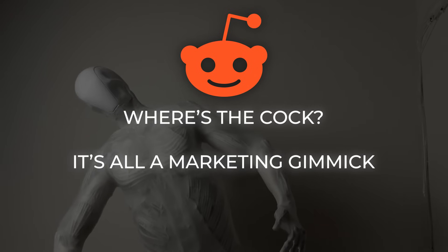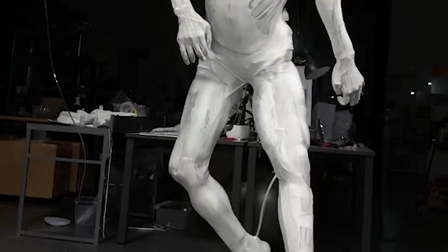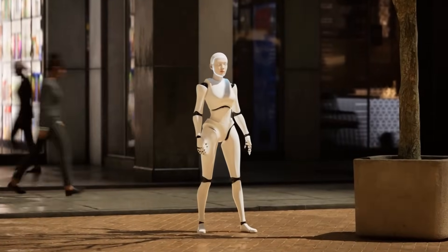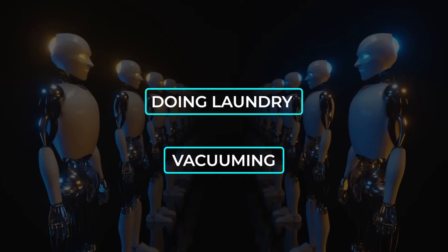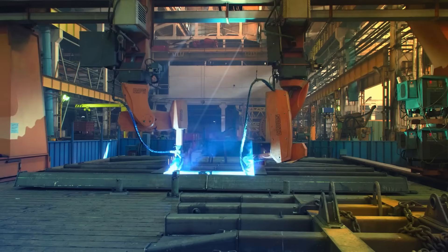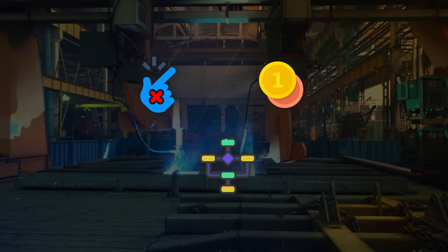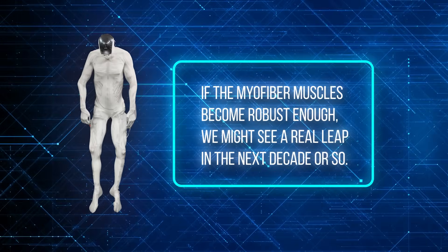People are dropping Westworld references, saying it's basically the same vibe as the androids in that show. Nobody wants something that looks like a flayed human running around the house. But some folks are super stoked about the future, pointing out that a humanoid design is perfect for tasks in environments built for humans — like doing laundry or vacuuming — which is exactly one of Clone's stated goals. They want this thing to eventually do chores, cook simple meals, and last a long time doing tasks on its own. Even with concerns about noisy, expensive hydraulics and intense power demands, the concept is undeniably attention-grabbing. Some watchers say if the myofiber muscles become robust enough, we might see a real leap in the next decade or so.